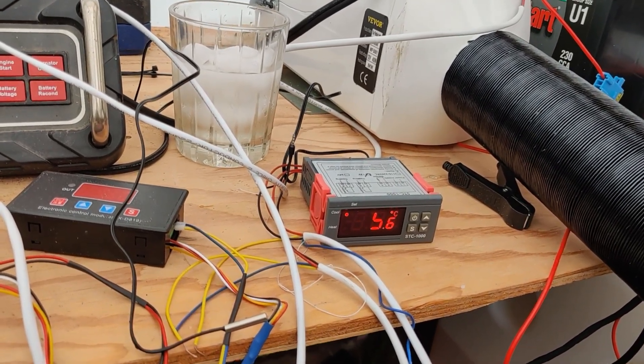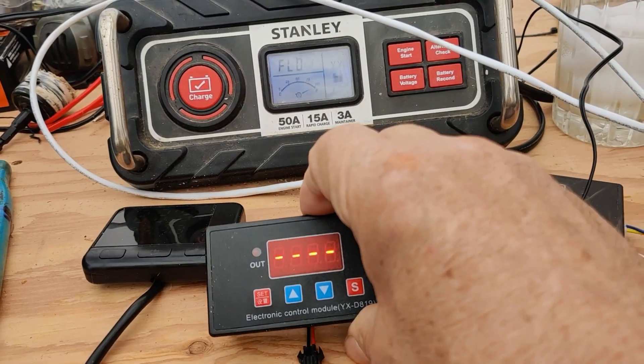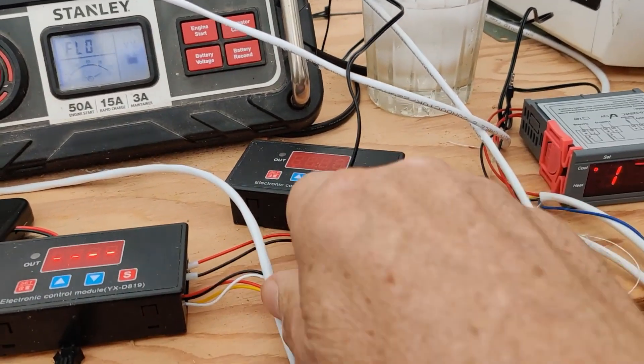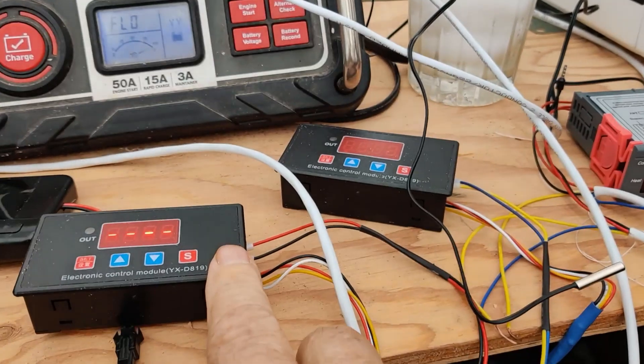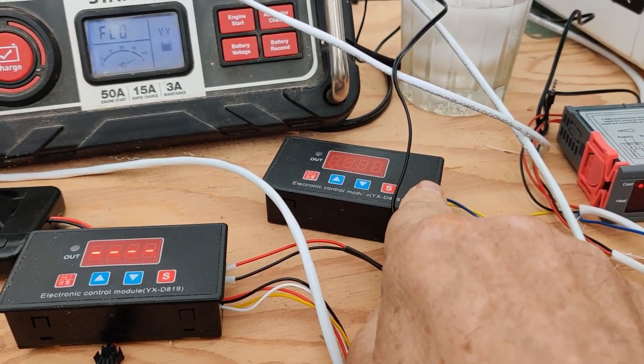It's sitting at 15.6 degrees Celsius right now. This one is calling for cool to shut it off; this one is the timer for the heat. I've got this one set for a four-second pulse and this one set for a two-second pulse.